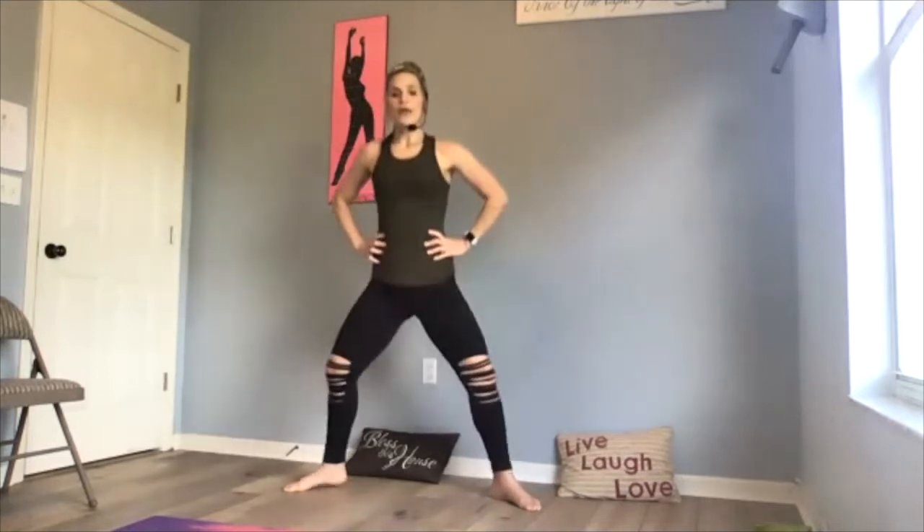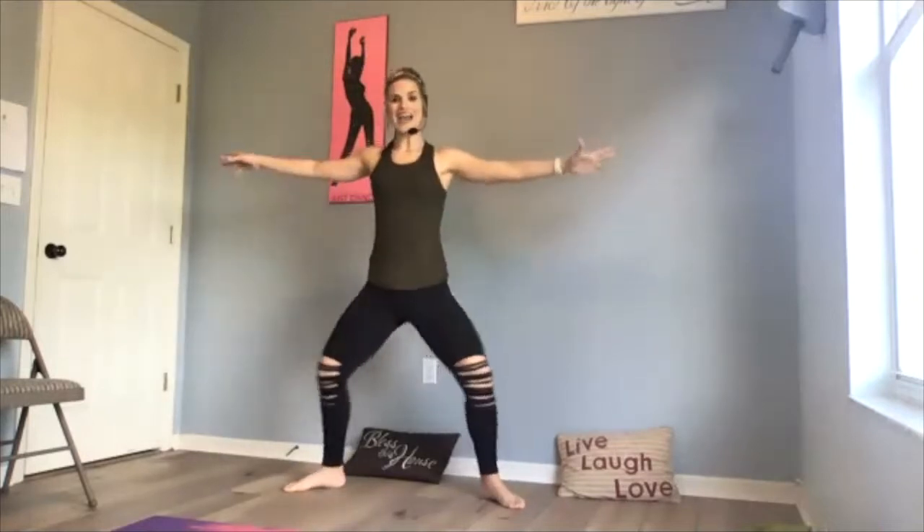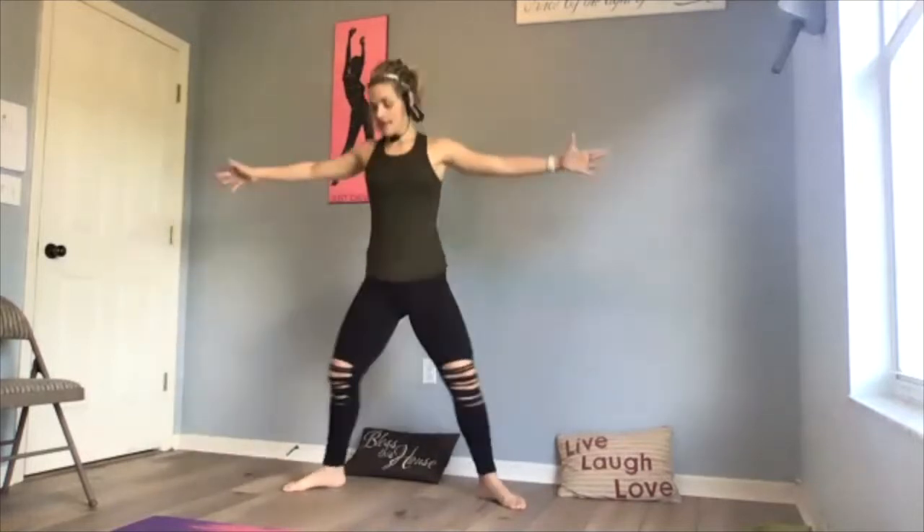We're going to start with a little bit of Pilates bar and then we'll go right into punching it out. We go: one down, one up — heels down, heels up. Let's add those arms up so they're working too, we don't want to forget about those. Heels down, heels up. Warming up through those inner thighs right off the bat.